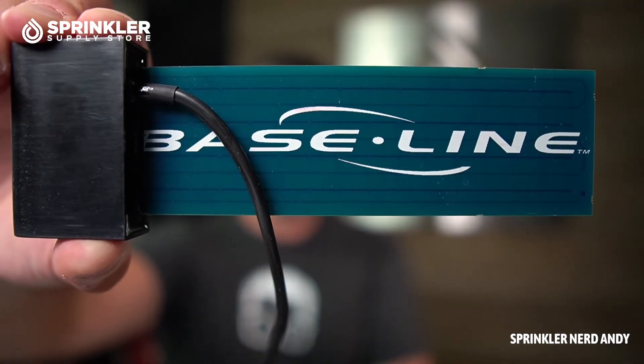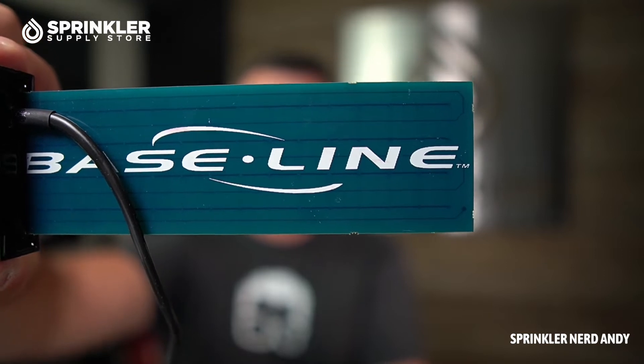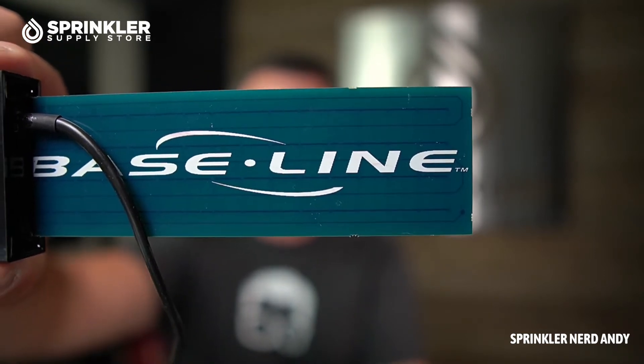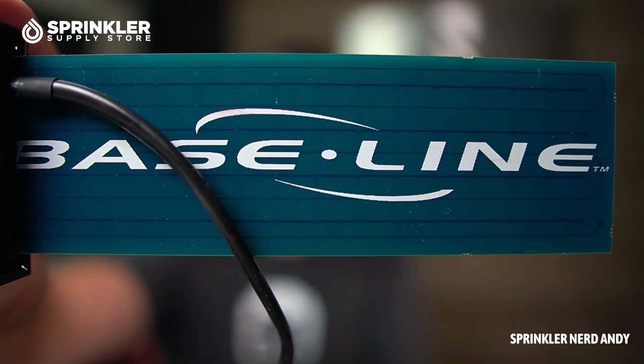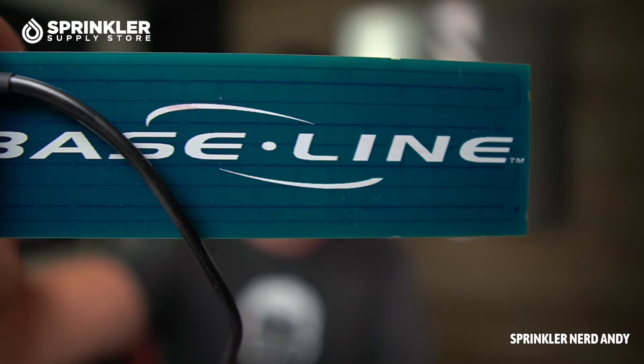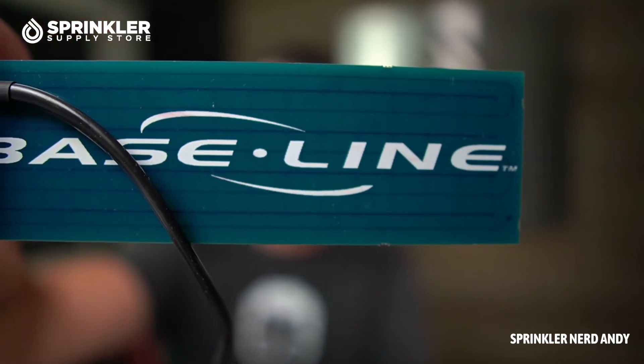The actual soil moisture sensor is a fiberglass blade that is not susceptible to salts, fertilizers, and corrosion in the soil. It uses TDT technology, which stands for time domain transmissibility. If you look at the board, you can see the wire path embedded inside the sensor, and a pulse of electricity is sent down that wire path — kind of like a labyrinth. Actually, multiple pulses are sent down that wire path very quickly, essentially at the speed of light.